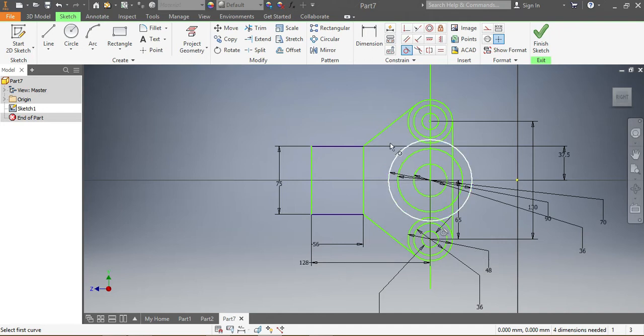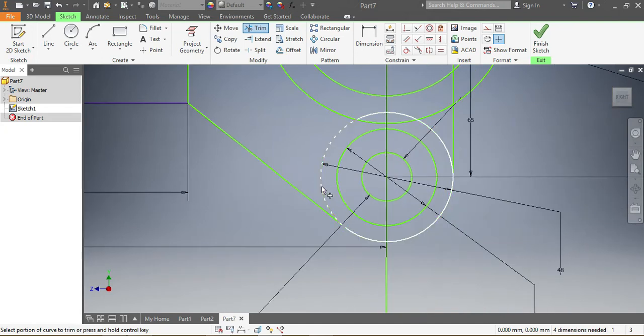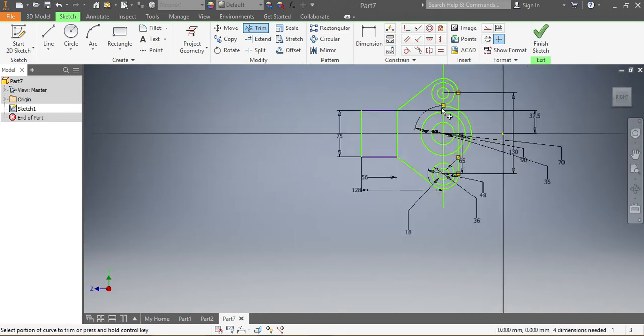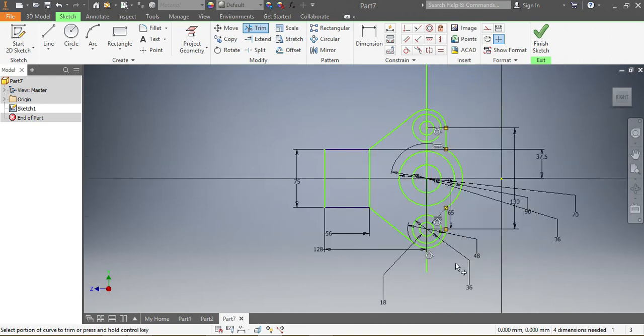Now that everything is in place, I need to trim everything I don't need. I trim that spot, that spot, that spot, and that spot as well. I come here again and trim those spots. Once that's done, I don't need this guide line anymore, so I'm going to delete it with the keyboard delete.